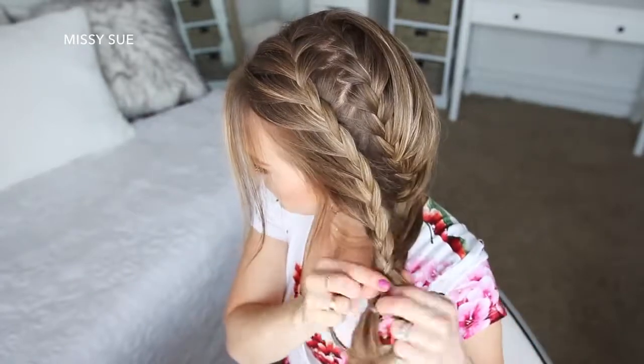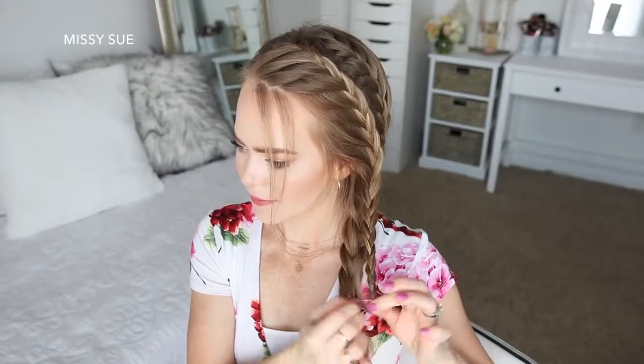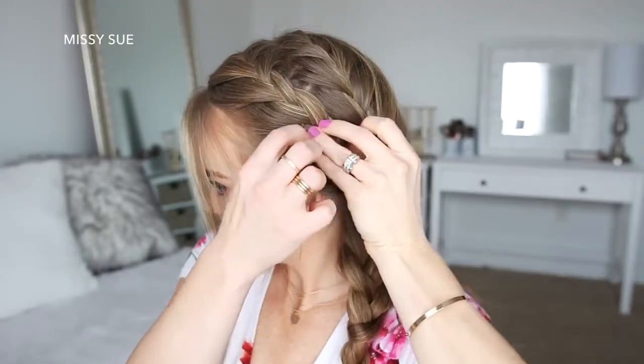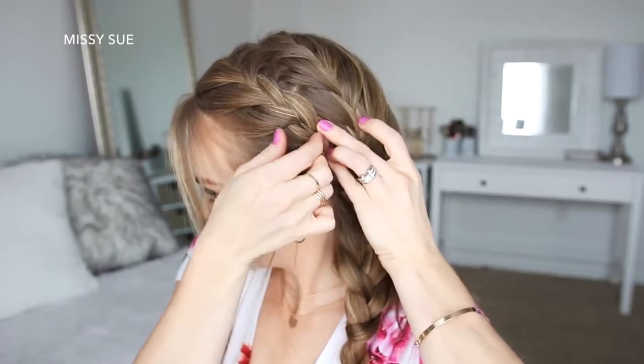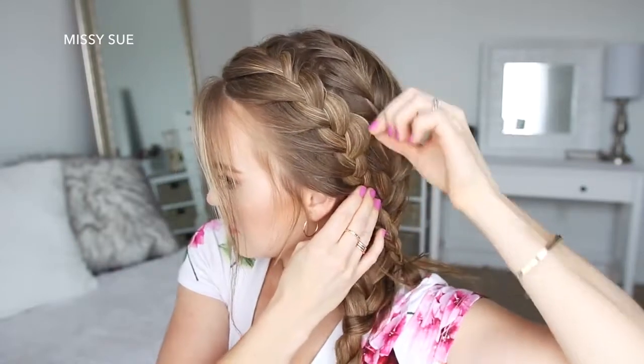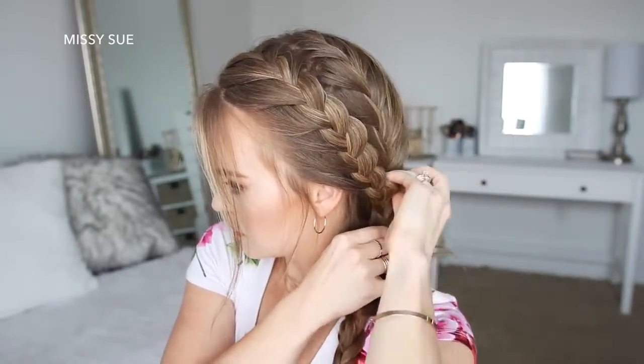I'm just going to braid the section a little further down and tie at the end with an elastic band. Then I'm going to slide in some bobby pins along the front braid to pin it against my head. Once both braids are done, I'm going to go back pulling on the edges as well as the looped pieces in the braids to make them wider.